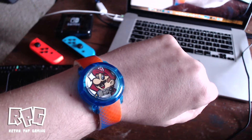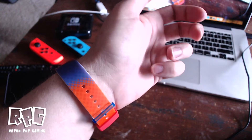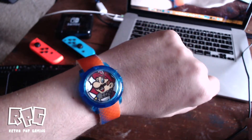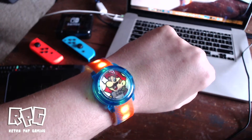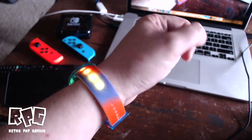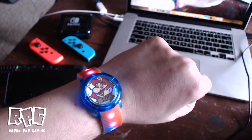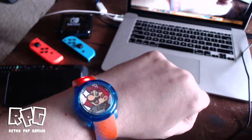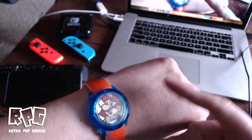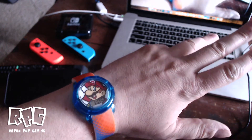Now at first glance you're like, well what's so sweet about it? It's just got Mario, it's a little kids' digital watch. But if you touch this little button right here — boom, look at that! I am ready for the club. I thought that was really cool — just a nice simple image of Mario and that dedicated button to make the lights flash.